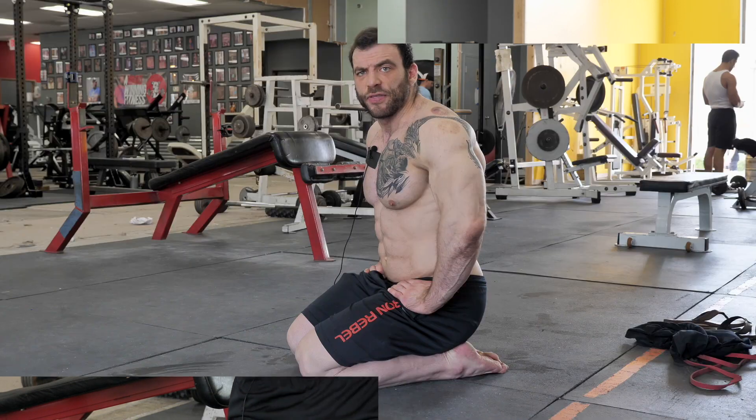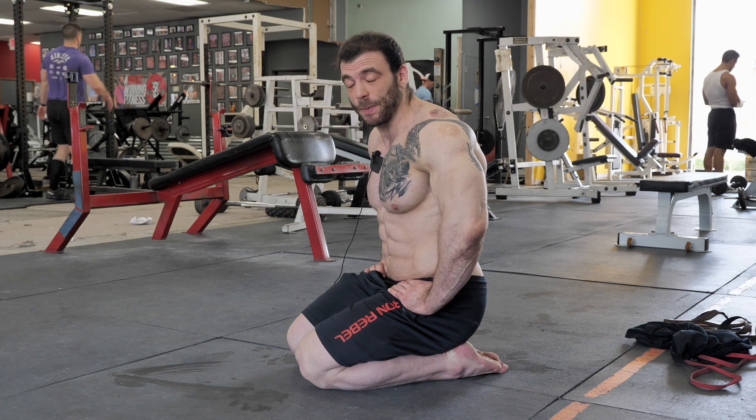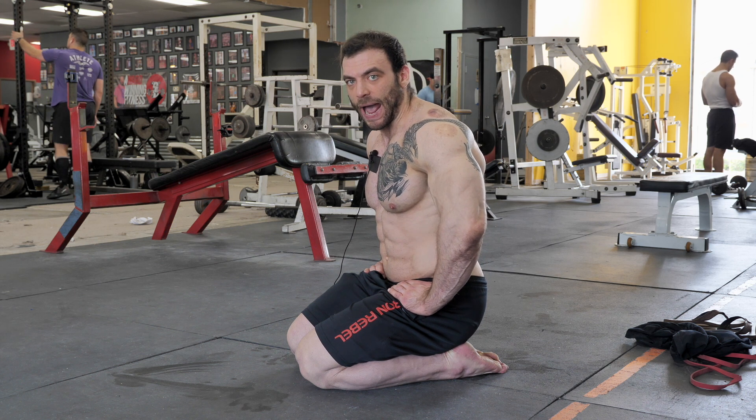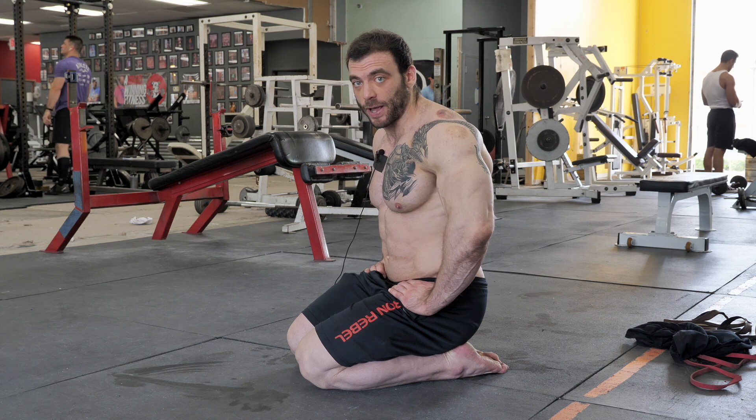The second exercise is the plank. I see so many people get this one wrong, and the secret is just finding that proper brace position — neutral spine, activated core muscles. I'm going to show you how most people do a plank, and then I'll show you the right way.